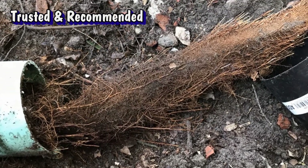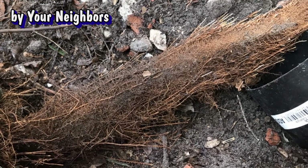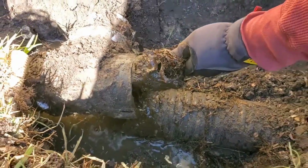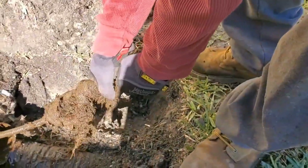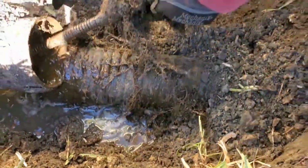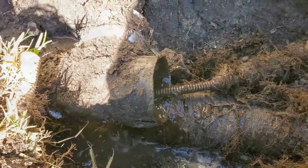This PVC pipe was not cleanable — we could not send a cable down through the line, though sometimes we can. And corrugated does get roots too. Look at the amount of tree roots that were in that corrugated pipe. Luckily, on this job we were able to clean that line and remove all the tree roots, and now that line is in perfect working order.